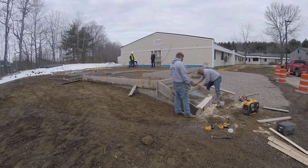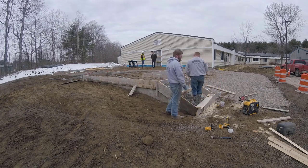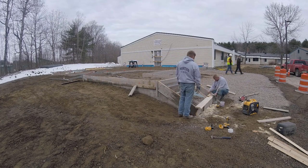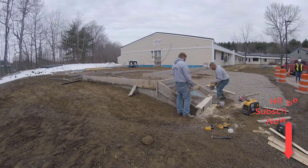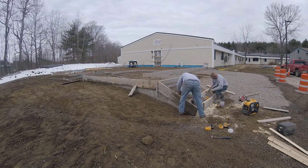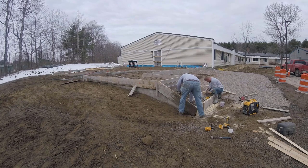I put these videos out two to three times a week trying to teach you guys what we do. We specialize in concrete flat work and this is the kind of stuff we do every day. If you haven't subscribed, go ahead and hit subscribe. If you do concrete work and forming like this, give me a yes in the comments; if you don't and want to learn more, give me a no — that way I'll know how to gear more future videos.